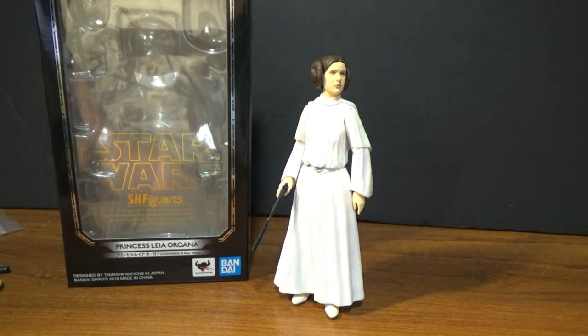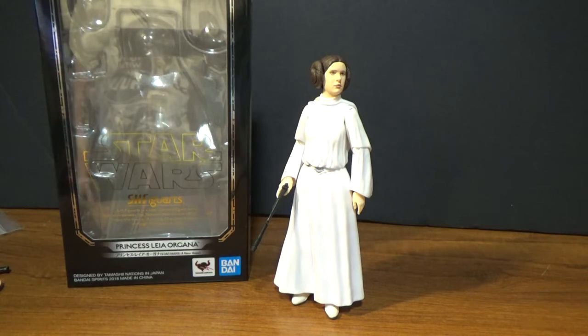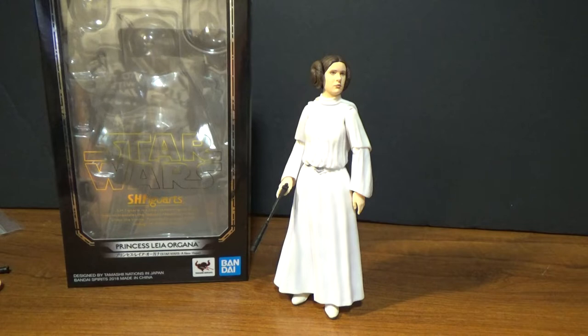What's up Star Wars fans and welcome to the third of three A New Hope Star Wars action figure reviews. It may become four — I've got Ben Kenobi on the way, so stay tuned. This little series could become four very quickly.